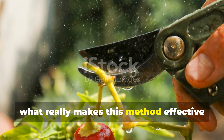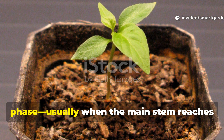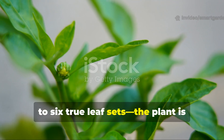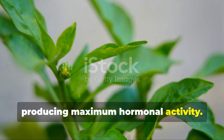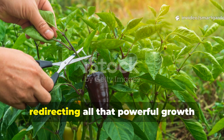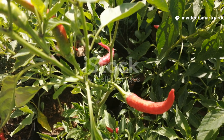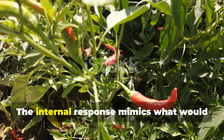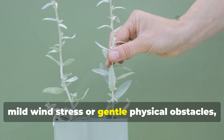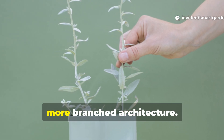What really makes this method effective is the timing of when you apply these pressure points. During the plant's most active growth phase — usually when the main stem reaches 8 to 12 inches tall and has 4 to 6 true leaf sets — the plant is producing maximum hormonal activity. By creating these strategic disruptions at this key stage, you're redirecting all that powerful growth energy into multiple pathways at the same time. The internal response mimics what would happen if the plant naturally encountered mild wind stress or gentle physical obstacles, triggering the plant's adaptive mechanisms to create stronger, more branched architecture.